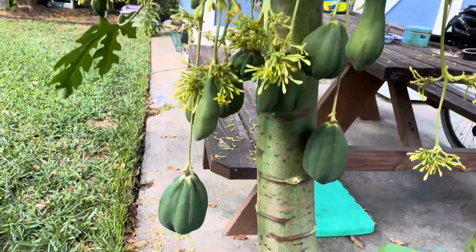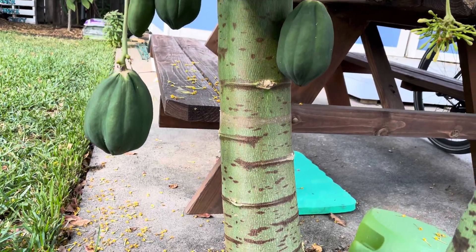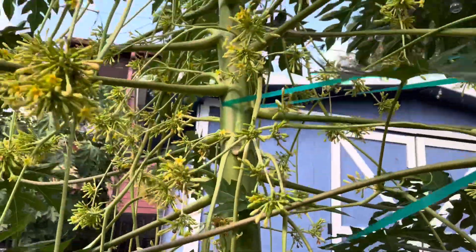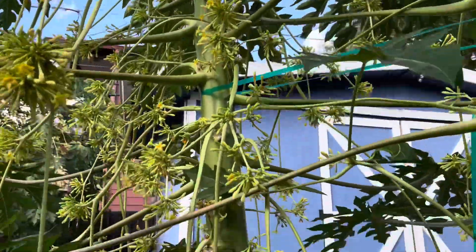This tree is the hermaphrodite — they branch out from the bottom. The original single trunk died in the freeze. All of them died in the freeze. I just left it alone, and the single trunk kind of fell away and it sprouted two new trunks.